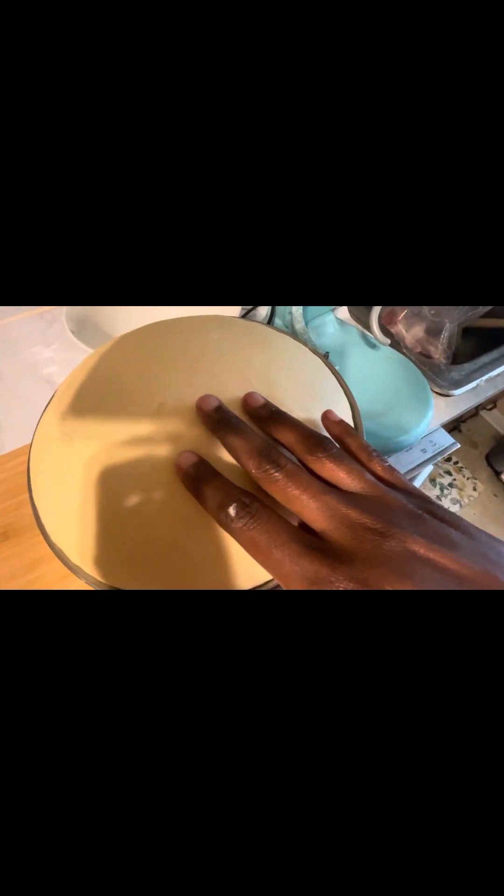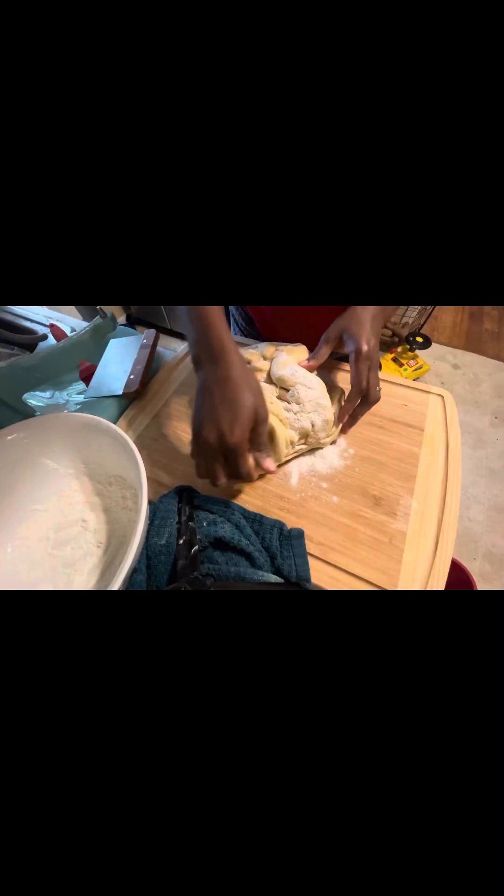Keep stirring. After you press the dough and it bounces back, it means the dough is really well kneaded. After this, I'm going to put it in a warm place and let it rise.